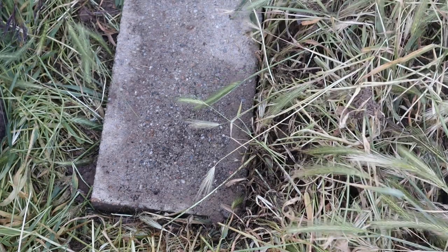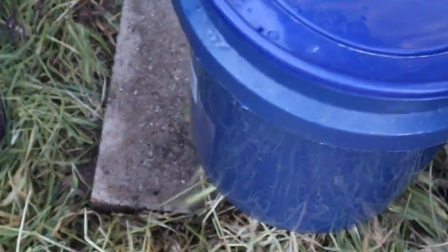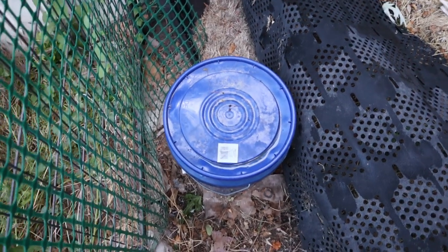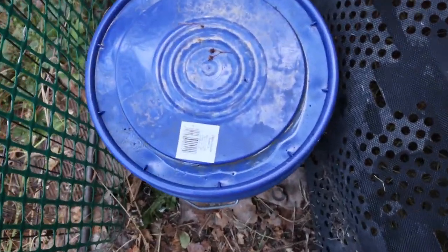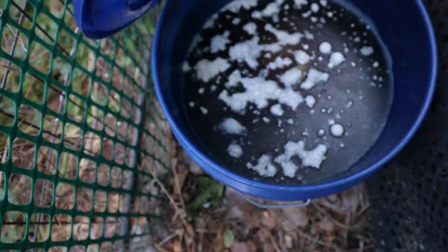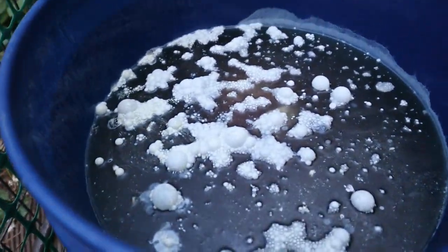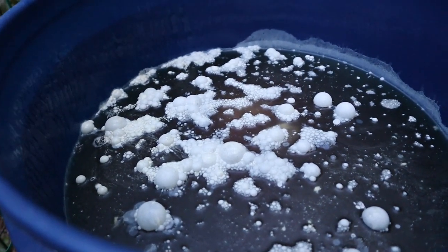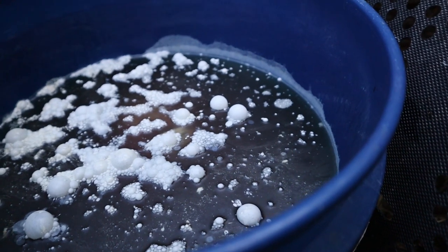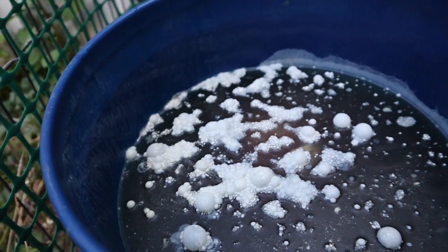All right, I'll go place this bucket back in a sunny spot. So I was out of town for a whole week, which is longer than I wanted to go before the next water change, but let's see what we got. Oh my god, that smells. See those bubbles? The great thing about maceration is that it starts degreasing early — that's all fat floating on top of the water.